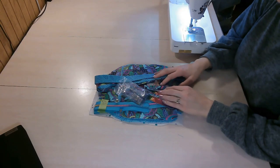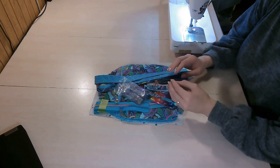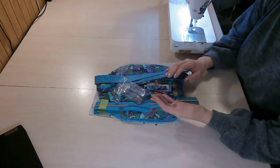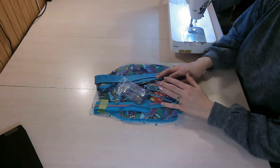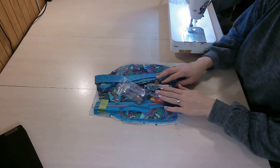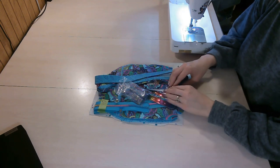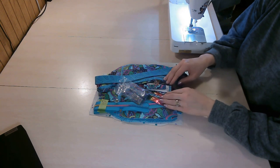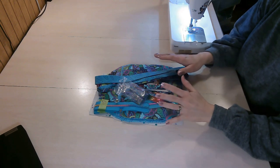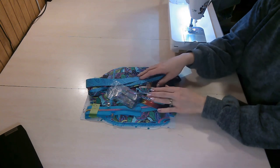The very first thing you'll want to do is read through the entire pattern, because there's always important information about interfacing and hardware sizing. So read through the entire pattern first. Once you've done that, cut your pattern pieces and start cutting your fabric. I've already cut all my pattern pieces and prepped some things ahead of time.